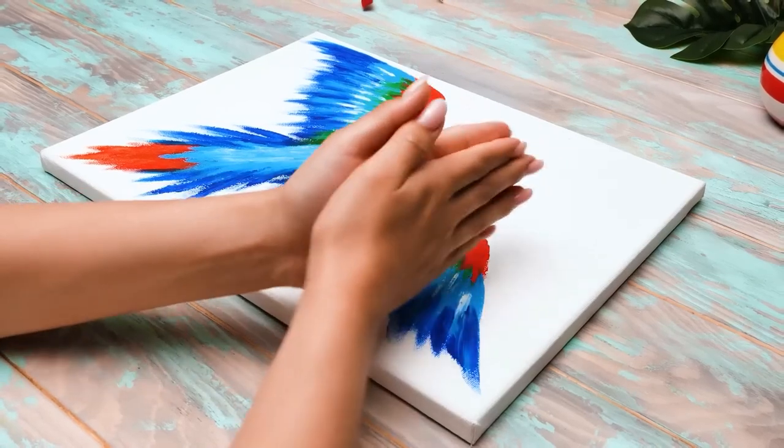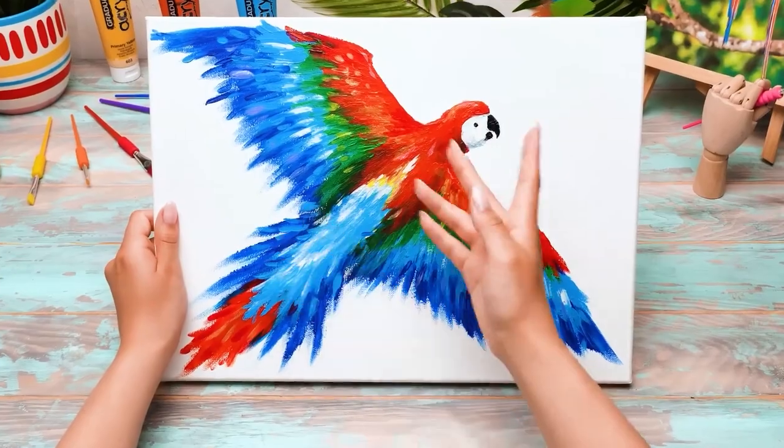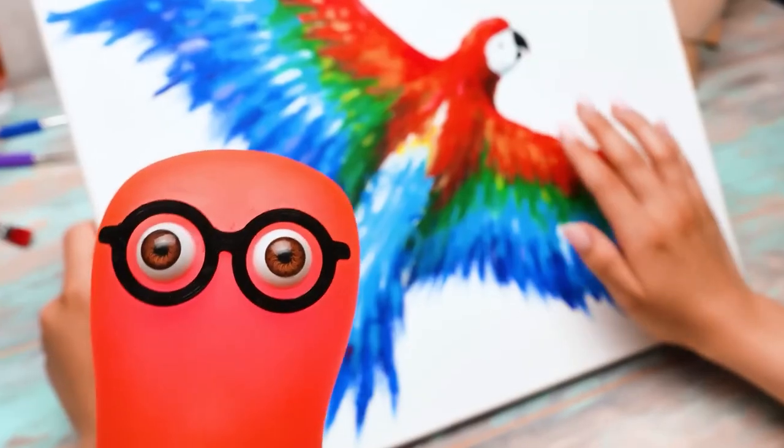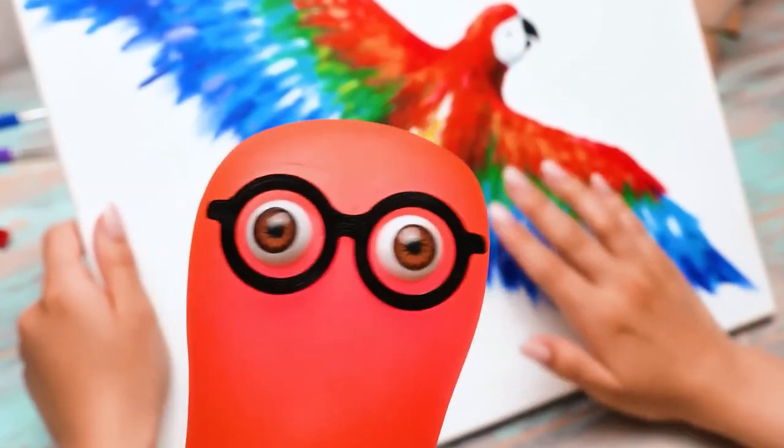Woo-hoo! Guys, it's finally ready! I'm so happy! I totally love this drawing! Wow, that's really something! Guys, do you want to see our beautiful craft in all its glory? Then follow me! Woo-hoo!